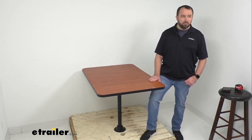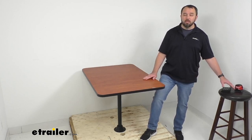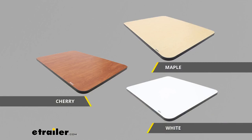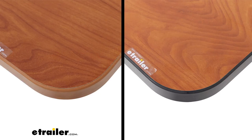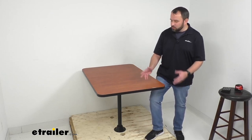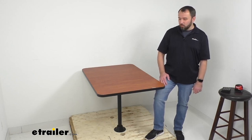For our demo I have the cherry laminate finish, which is one of my favorites, but we also offer other color finish options. In addition to cherry, this table is available in maple and white. You also have your choice of trim — there's a color-matching option and a black trim. On my table you can see the black trim, which provides a nice sharp look in contrast to the cherry finish.